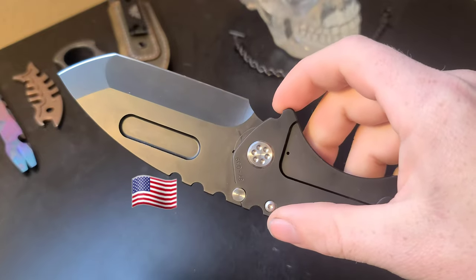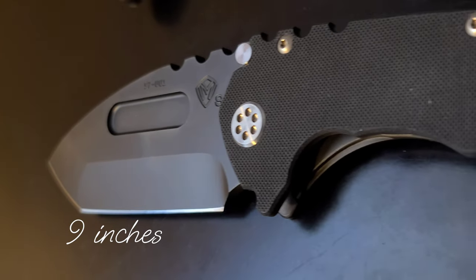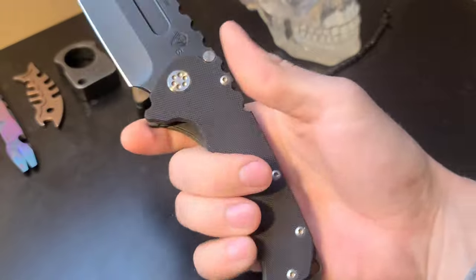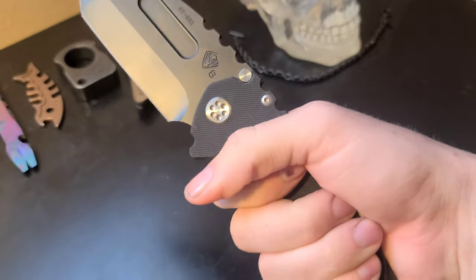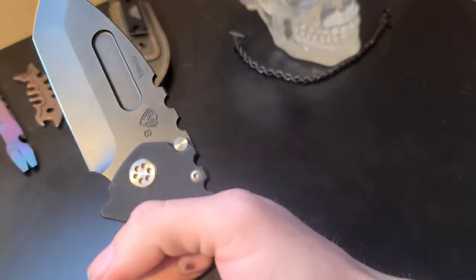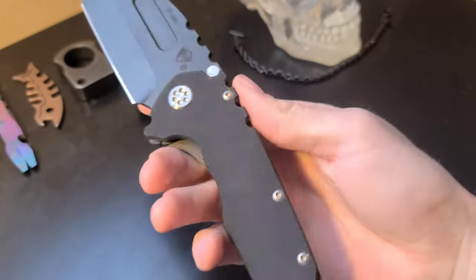Medford knives are made here in the USA. Now when I say this is a beast, I actually mean it — the overall length is 9 inches and the weight is 8.2 ounces. I can imagine it would be a bit heavier with both titanium scales, so yes, a full-size knife. I almost want to use this thing as a shovel or a hatchet, but I will refrain from doing this.